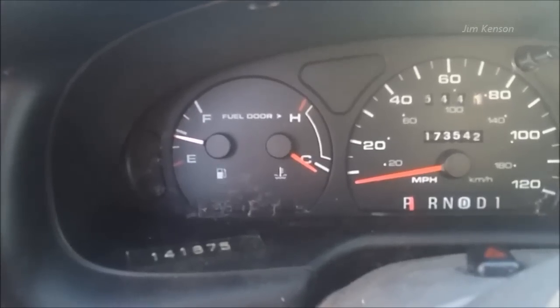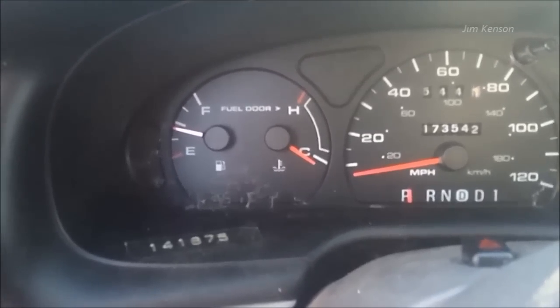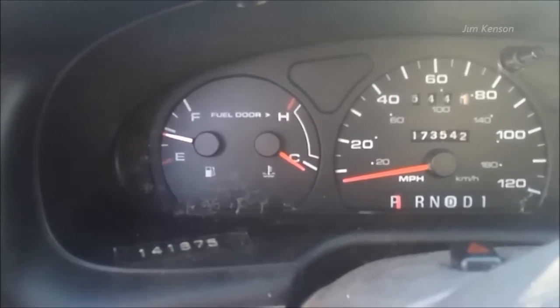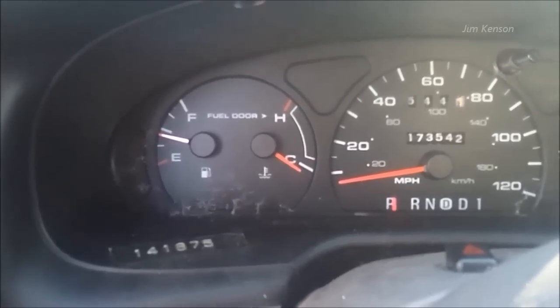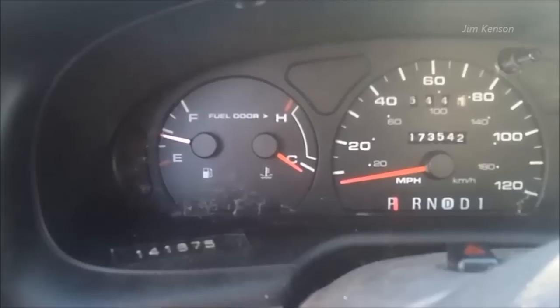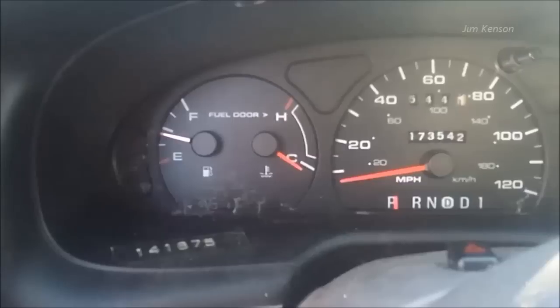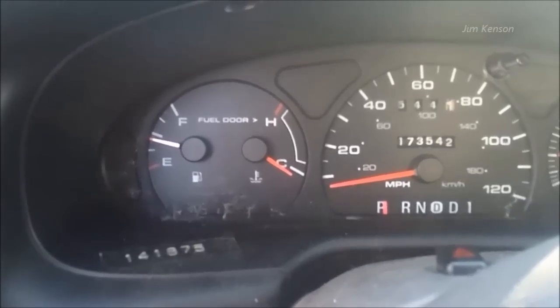As you can see, my temperature is cold and I'm going to let this get nice and heated up and circulate through for quite a while before I drain it back out again.